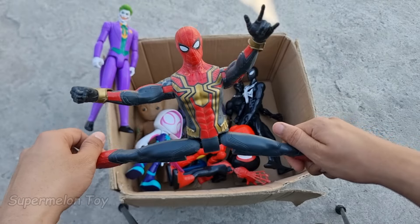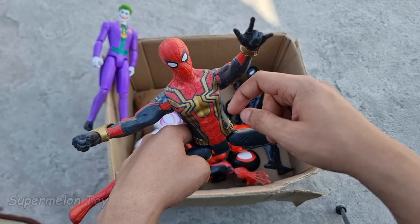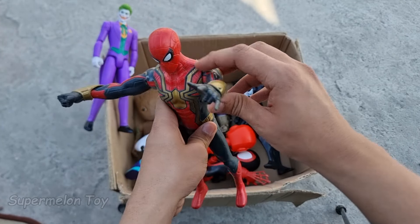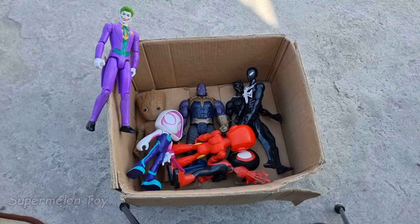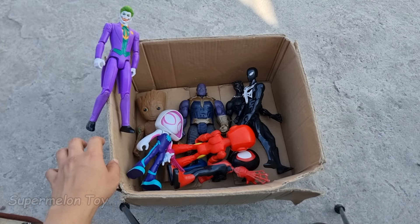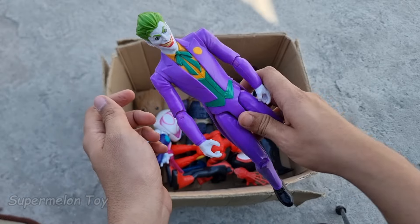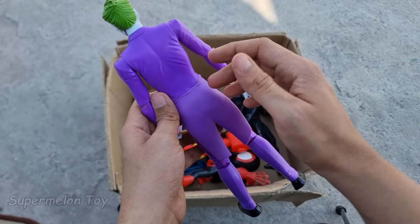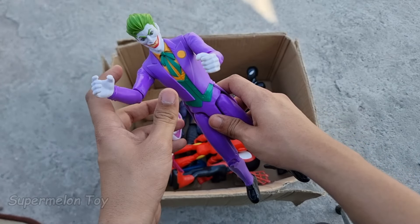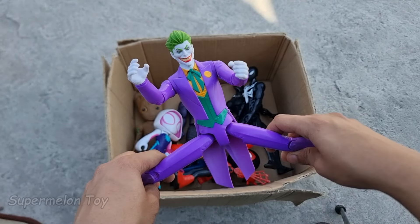Wow guys, Iron Spider-Man looking super strong! Look at his amazing iron technology suit — he's very cool. Look at the webs guys. Amazing! Now guys let's pick another one. Who is this one? Look at his very scary smile and look at the purple suit — he's very cute and very strong and scary, a super villain from DC Comics. He's the Joker!